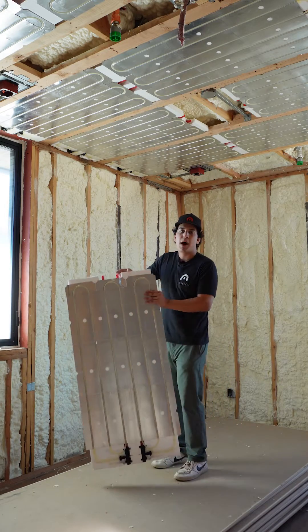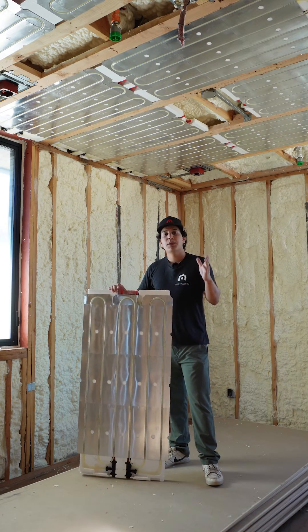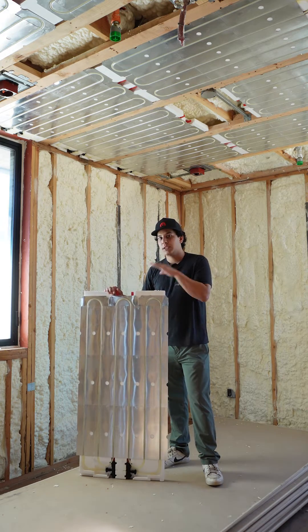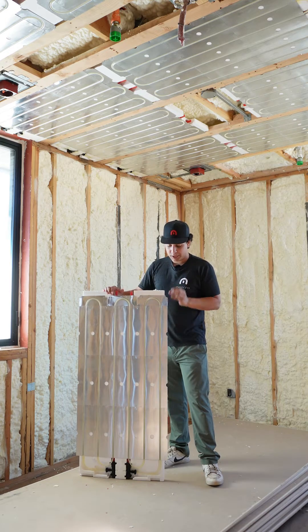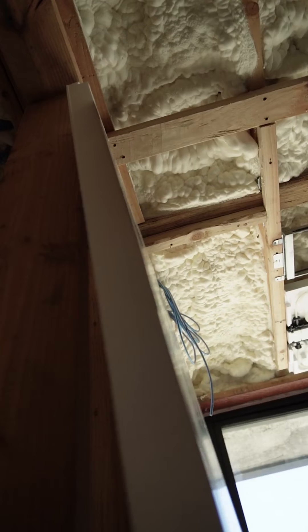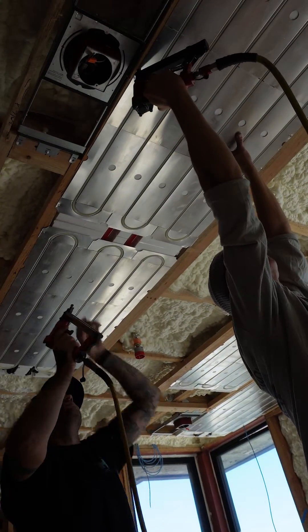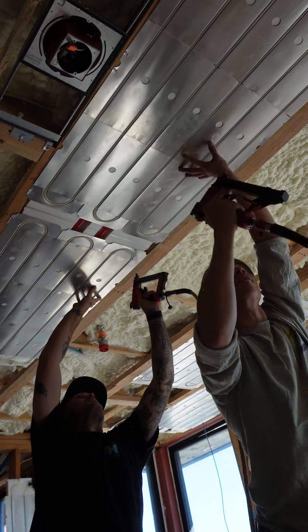So the way these panels come, they come in a box of five. This is the two by four size, or they come in the two by eight, and you're gonna be using the two by eight size up until you need to squeeze a two by four in. They come with this EPS foam on the edge — you're gonna want to break that off, and that exposes this wing that you see right here. This wing is what is stapled or screwed into the furring channels or ceiling joists, whether they be wood or metal.